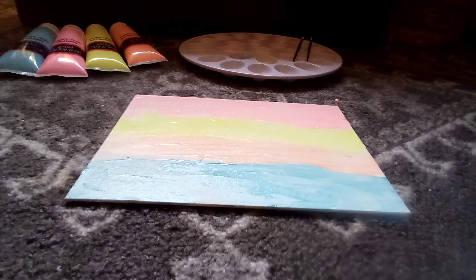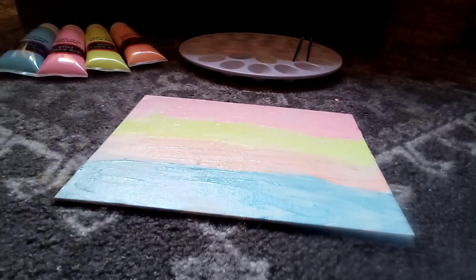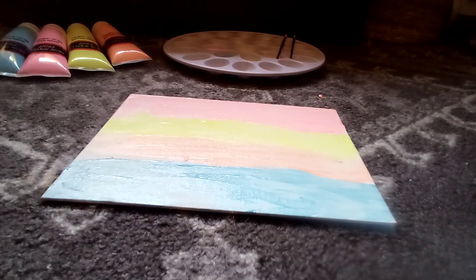And that is the end of our sunset painting. So here it is — I hope you like it. That'll be our video. Make sure to like, subscribe, and turn on the notification bell if you haven't already. Thanks, see you in our next video. Peace!